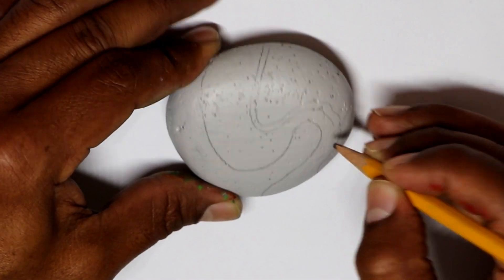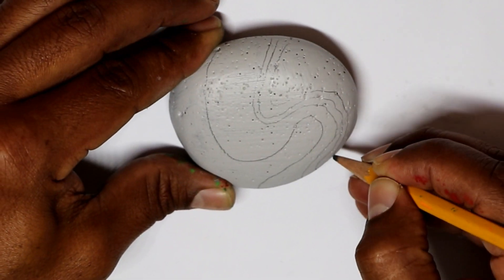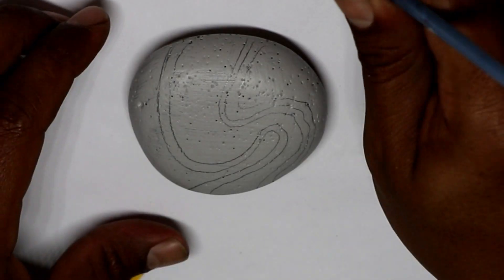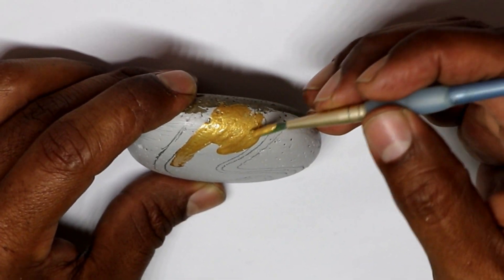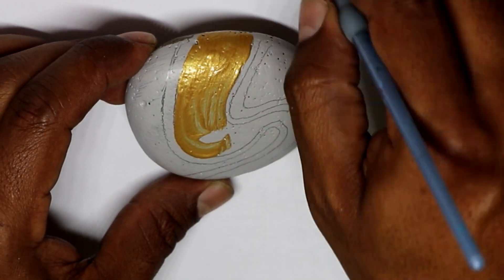At the beginning I coated the rock with regular house paint — that's how I basically do my rocks. Then I drew the design with a pencil. This is nothing specific, you can say this is an abstract. I painted the center line, the thicker line, with gold paint.